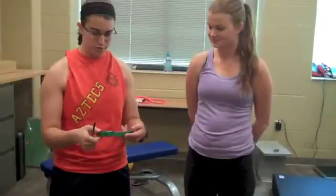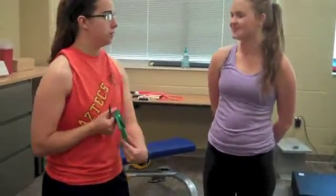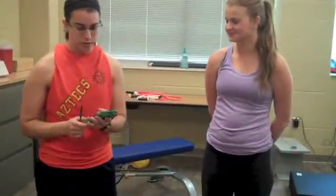Okay, Ashley, today we're going to do skinfold measurements. So I'm going to use this skinfold caliper. Is it okay if I use that? Yes. Okay, great. So what the skinfold measurements does, it helps us determine your body composition.